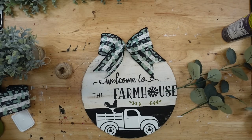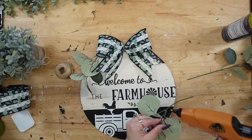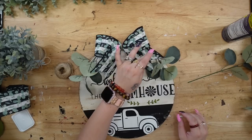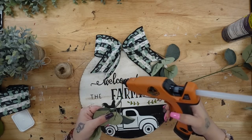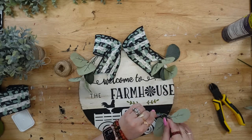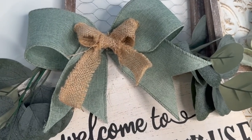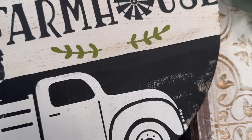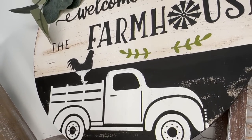Next I take this eucalyptus from Walmart — y'all know I absolutely love Walmart's florals. This pick had four different picks on it and they were only 97 cents, and they look so realistic. I cut the picks apart and put two on each side, making sure to bend them so they fit along the sides of the sign. Then I switched out the ribbon for a solid color with a smaller burlap ribbon right in the middle, and I absolutely love the way this turned out.